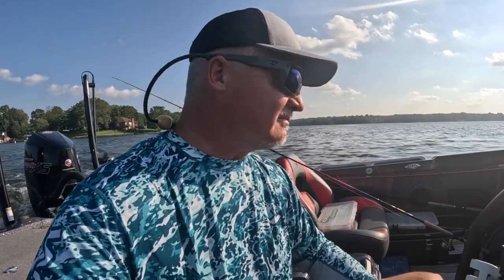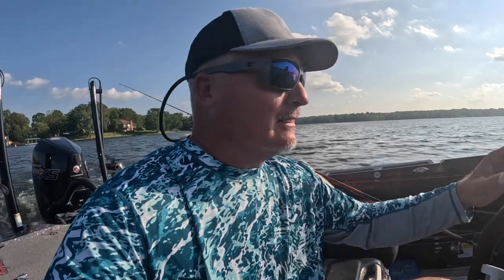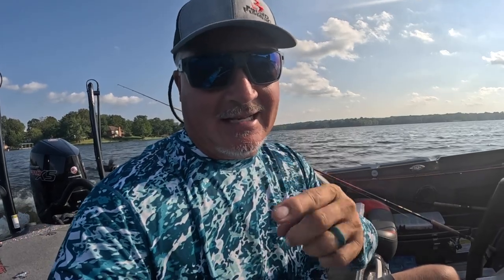We're about to hit the Crappie Masters Elite Series again, and looking forward to that — doing some tournament fishing. Anyway, sit back, relax, get something to eat. This is going to be a fun episode. We're going to put some fish in the boat. We're in the early evening, about to do it. Thanks again, guys — here we go.